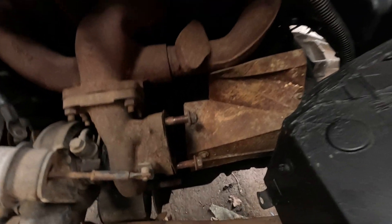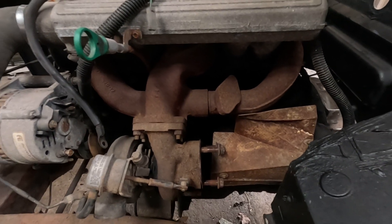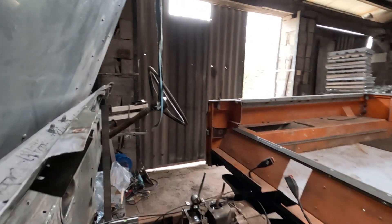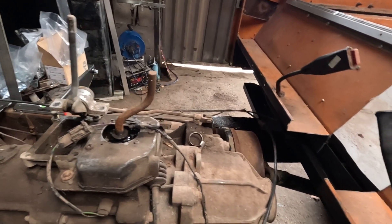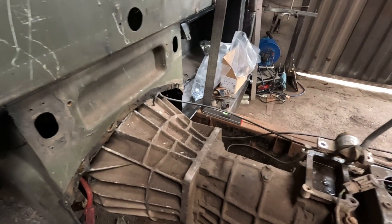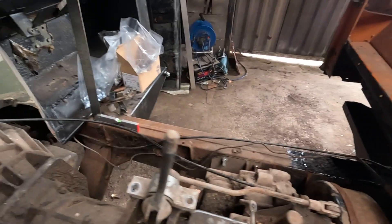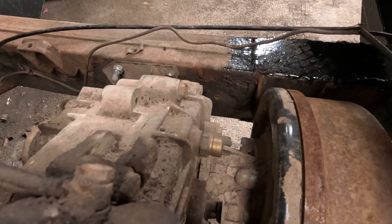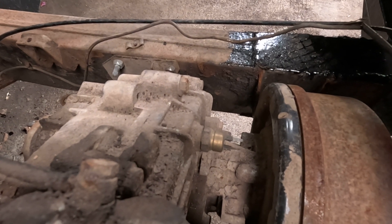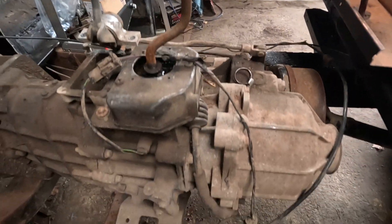I've got to modify the turbo downpipes — it was too close to the bulkhead, so I've got to make a downpipe. I don't know what this gearbox is from — it bolts up and it says Land Rover so we're going with it. It doesn't have diff lock; it may have electronic diff lock because there's a solenoid there. Somebody out there could tell me in the comments — that'd be nice.